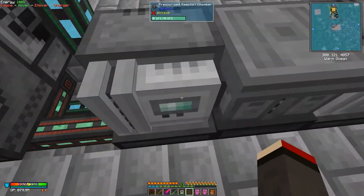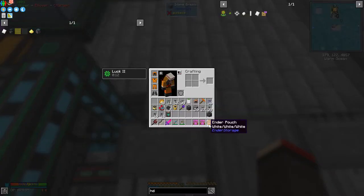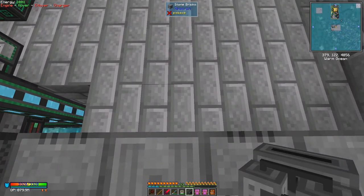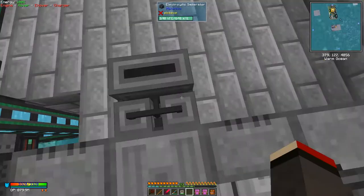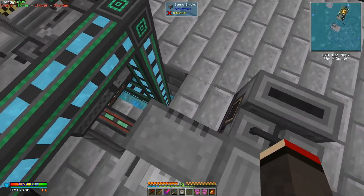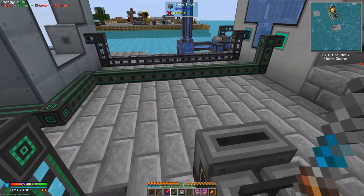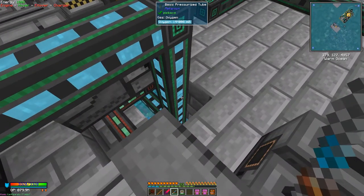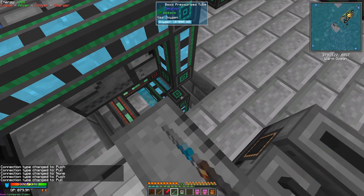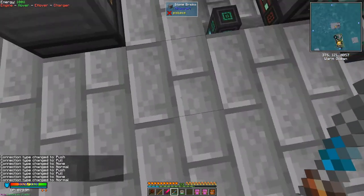So the next thing we need is some water. I think if we just put the electrolytic separator down here - no, let's put it down here. Because in here we're getting oxygen, and in here we need hydrogen, which is perfect - so then we can split these two up into here. I'm going to shift right click this and make sure what mode it is. So it's into fluids, which is fine. It says to none - so it's set to none. I have to go down a block and do it that way.